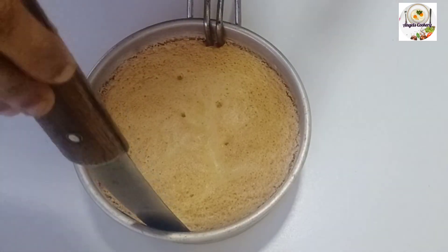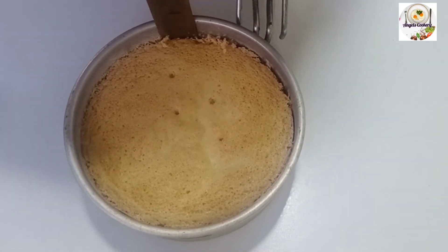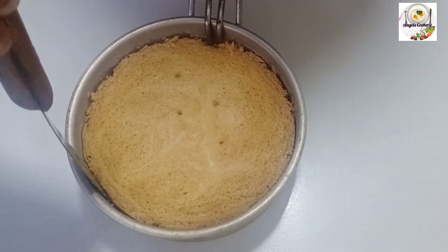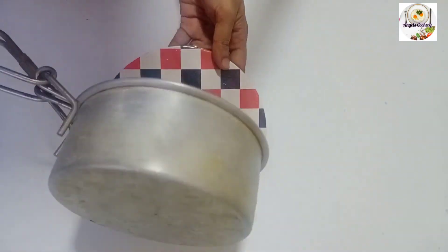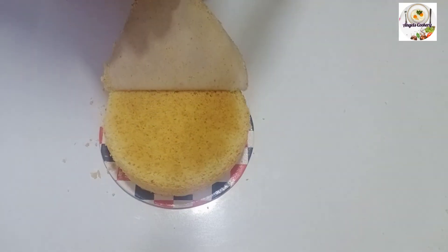Get the cake ready. The cake will be soft and spongy.